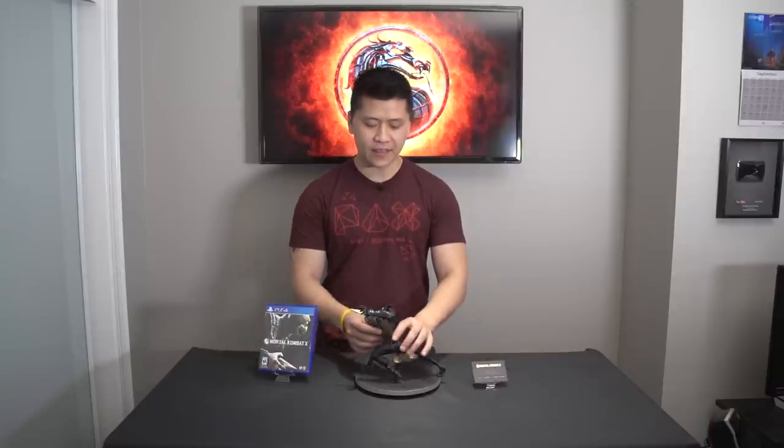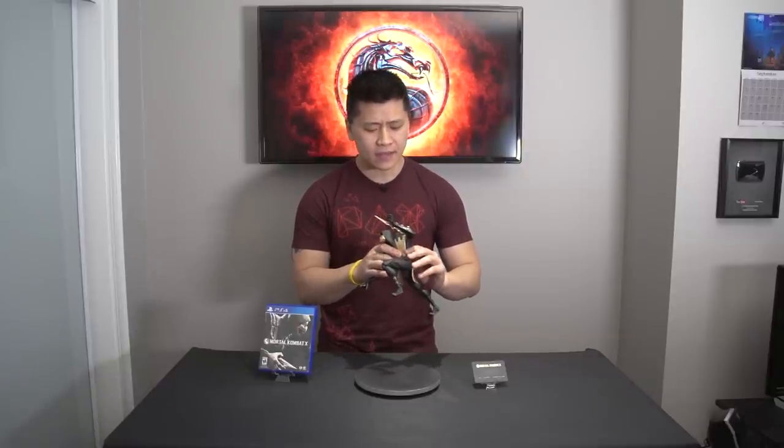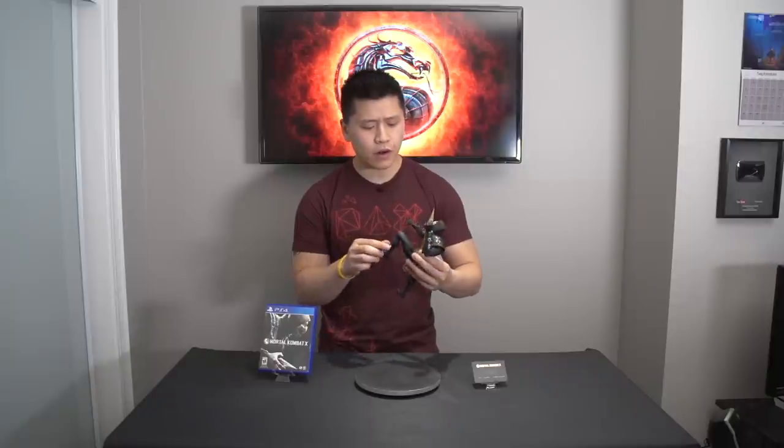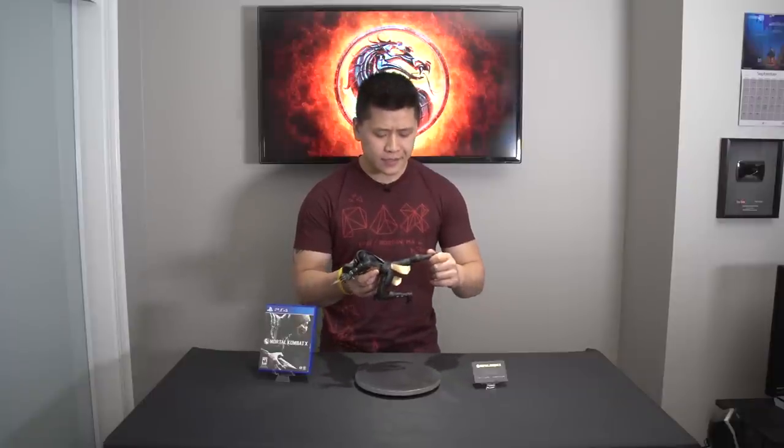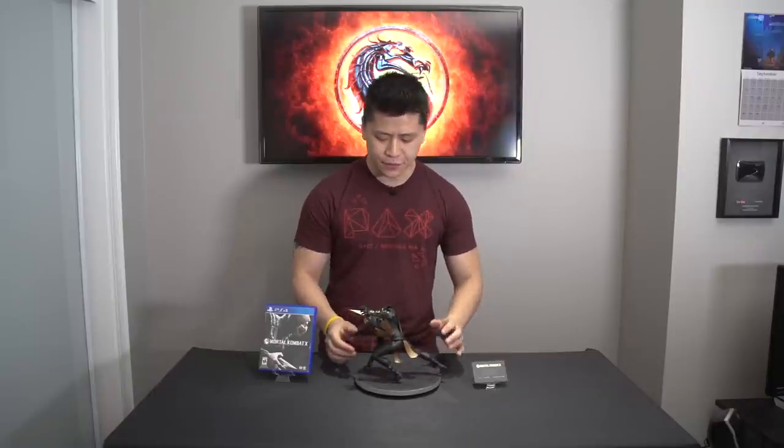Alright ladies and gentlemen, that is my unboxing of the Mortal Kombat 10 Collector's Edition developed by KORS. I've been playing around with the figure a little bit more off screen, and a couple things I've noticed is that the figure itself is made with very high quality — the resin is very solid. It does have a little bit more of a cartoonish feel compared to the actual character in the game, but overall it is extremely well built. And even though it doesn't come with a stand, it's very sturdy because he strikes a tripod position, so there's no risk of it falling off your shelf.